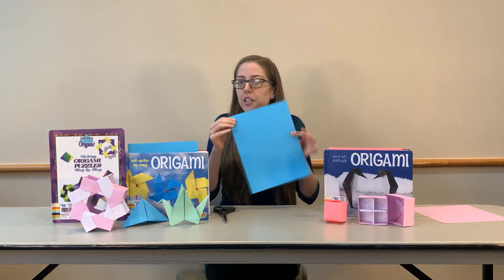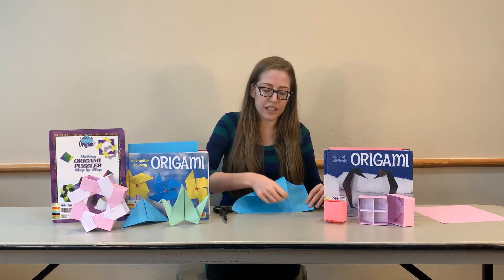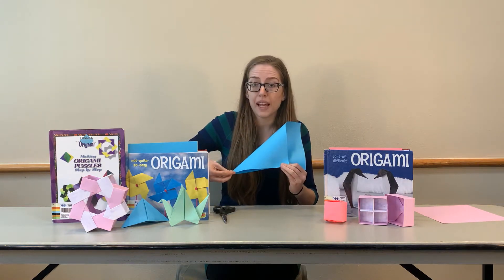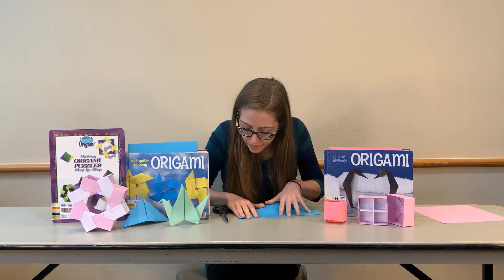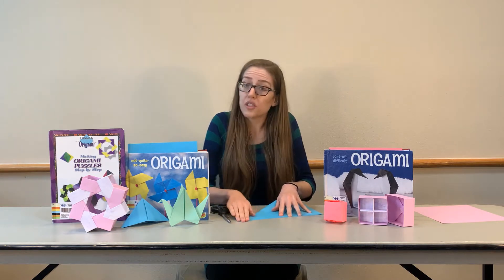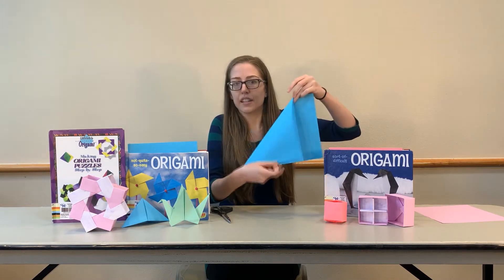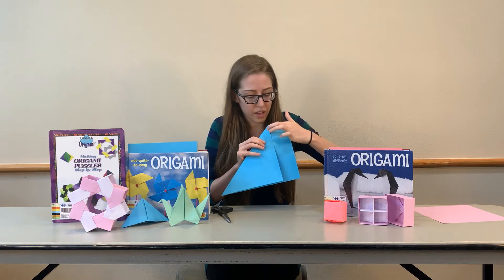First off, I'm going to show you how to turn your rectangle paper into a square. It's pretty easy. You're going to take one of the corners and fold it across to the opposite side — not corner to corner, but a little bit back from there. What you want to do is make sure that these bottom edges line up and this corner point is where the crease is. So line up your paper and fold it like that.